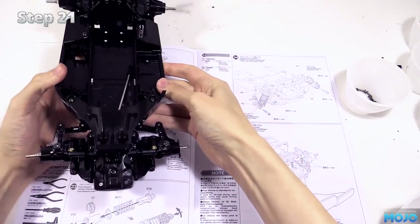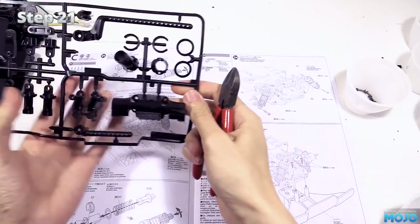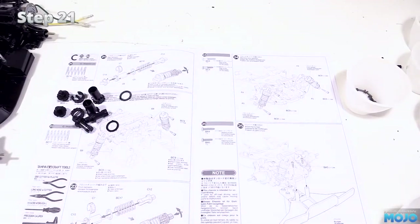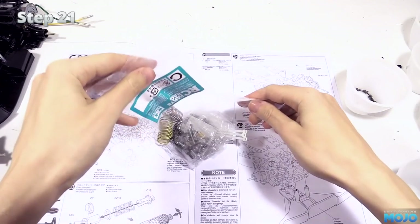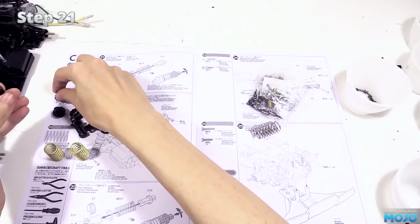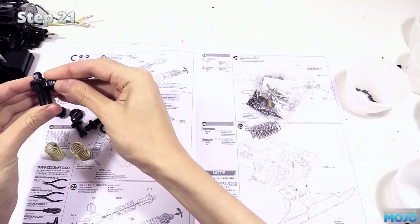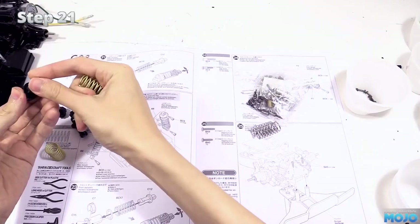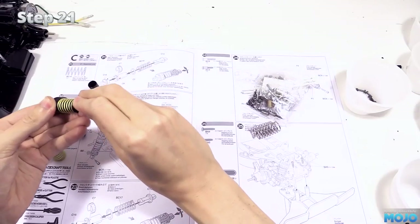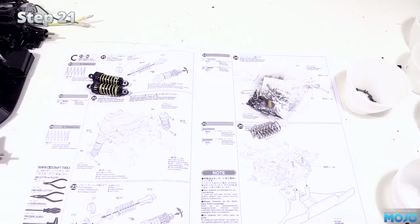Bag C, step 21 - the rather obnoxious fake dampers. They're pretty awful but they're going to get us going for now. We need a bunch of plastic bits: C15, C7, C6, C5, and C12, and then the two gold springs. Take the body and insert C15 (the cap) in the top. Pop in the C7 clip and slide C6 (the washer) over the end. Next is the spring, followed by the bottom bit - pop it in and twist 90 degrees to lock it. They won't win any races but they'll hold the chassis off the ground.